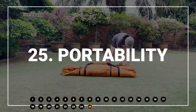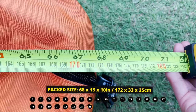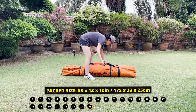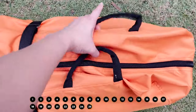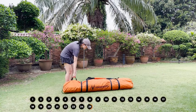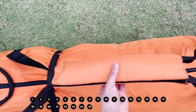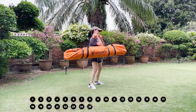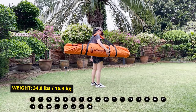Moving on to portability, I measured the pack size of my Gazelle T4 to be about 68 by 13 by about 10 inches. The carry bag has one handle at one side, another at the other end, and the main handle with extra padding right in the middle for easy carry. The T4 weighed about 34 pounds for everything.